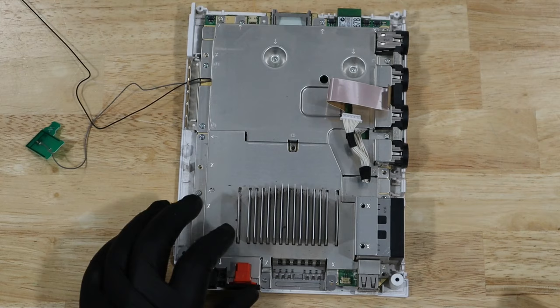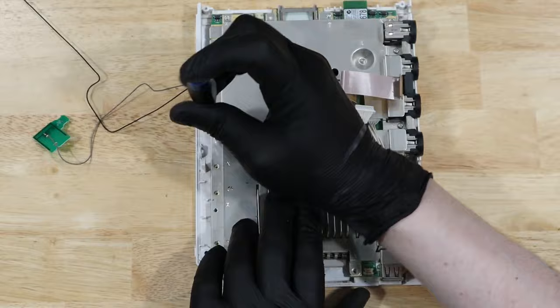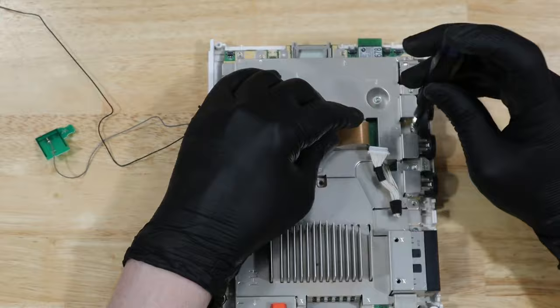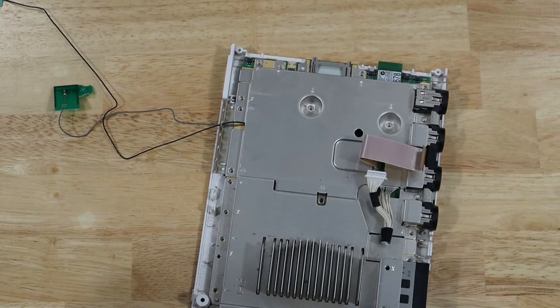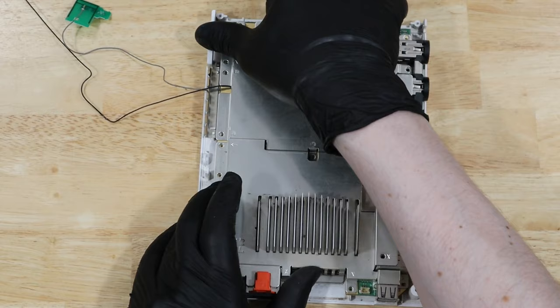I forgot to set this piece aside when we removed the fan. There are 13 screws in this cover that need to be removed, and then there are two longer screws that are slightly different over by the GameCube ports that need to be removed as well.